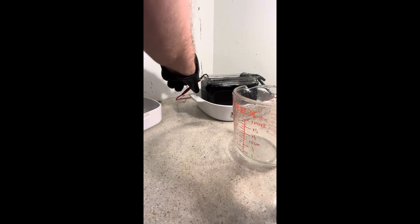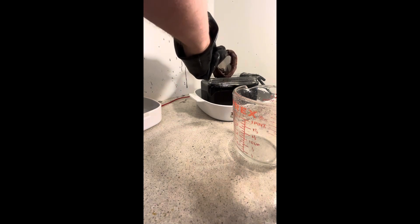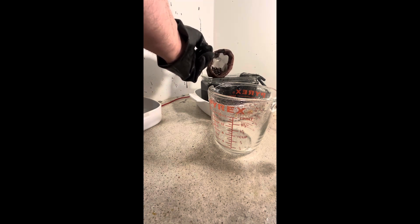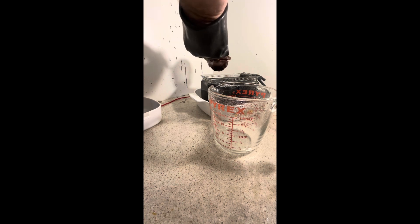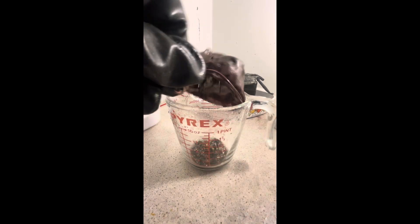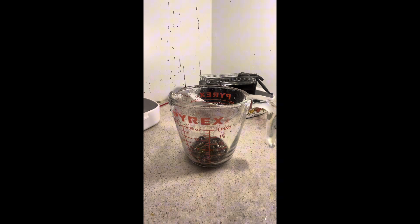We're going to strain that off and I'll give you a quick look at it. We're going to filter that and that's gonna be pretty cool. Pretty much done today — I'm going to put that in there and cover it up.